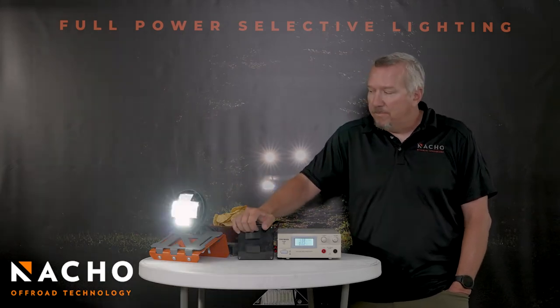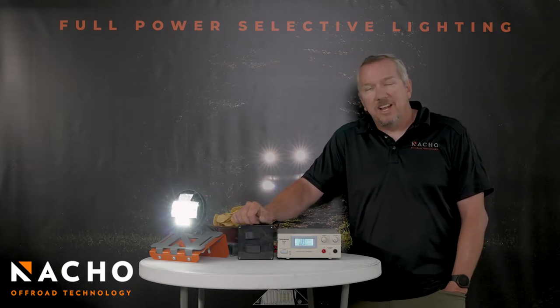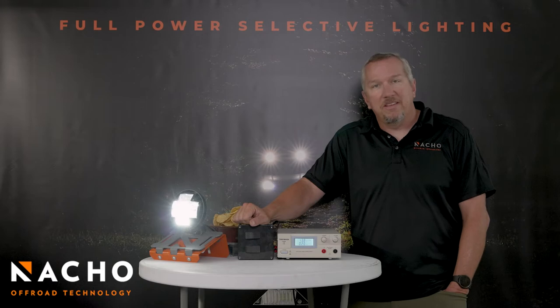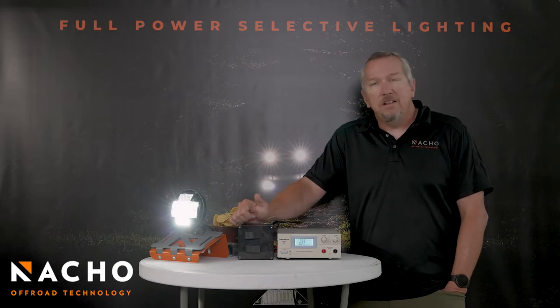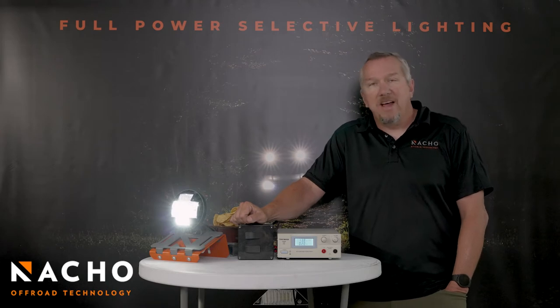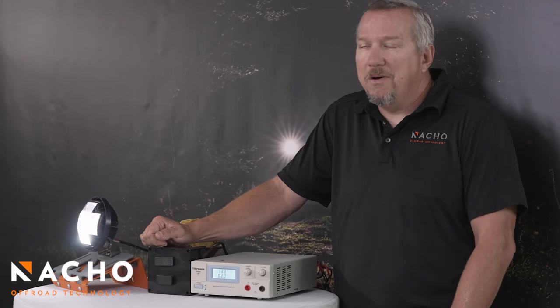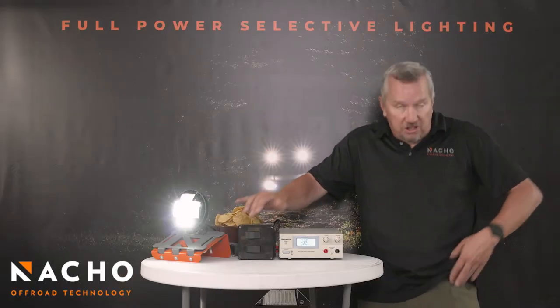First up on the TM5 combo is going to be our low beam. Now we say low beam, but this low beam is going to be brighter than the high beams on your vehicle. You need a little bit of extra light rolling down the road — you're in a group of people, you don't want to blind the guy in front of you, or you're rolling through camp, so you need some light but you don't really want to blind the guy.